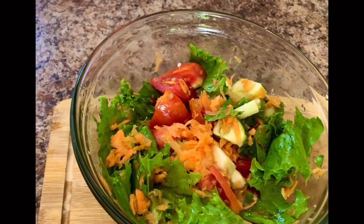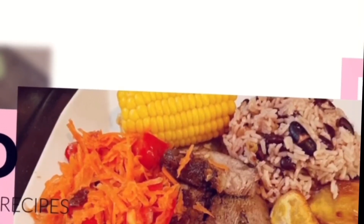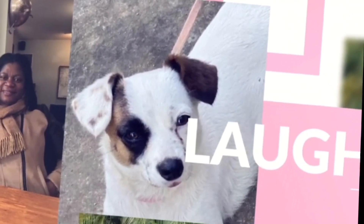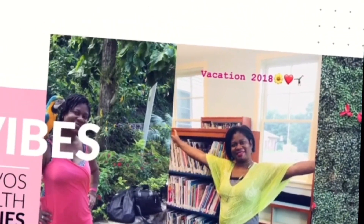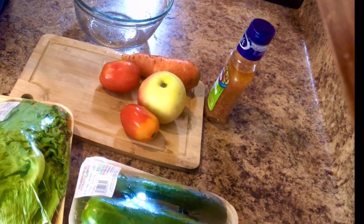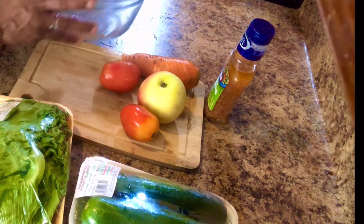Hi guys, welcome back to my channel. Today I will be making for you a juicy, delicious, healthy salad bowl.